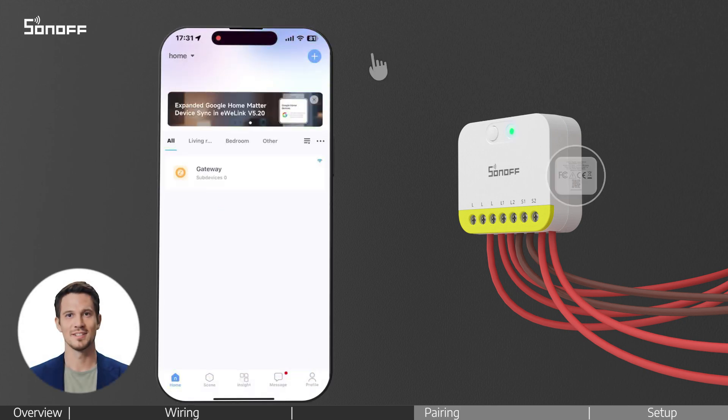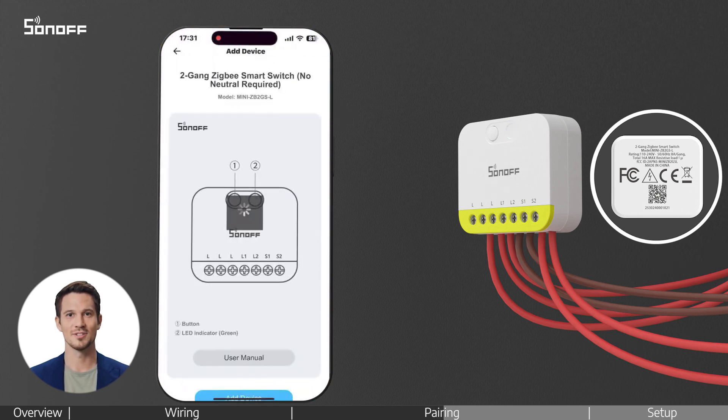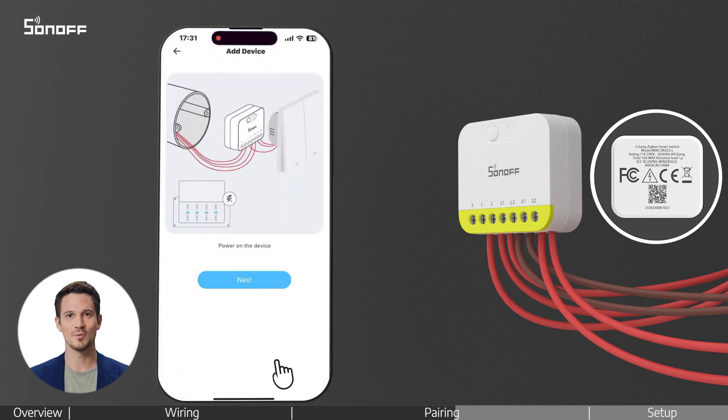Return to the home page. Tap the plus icon and select Scan. Scan the QR code on the back of the device to start pairing, then follow the on-screen instructions.